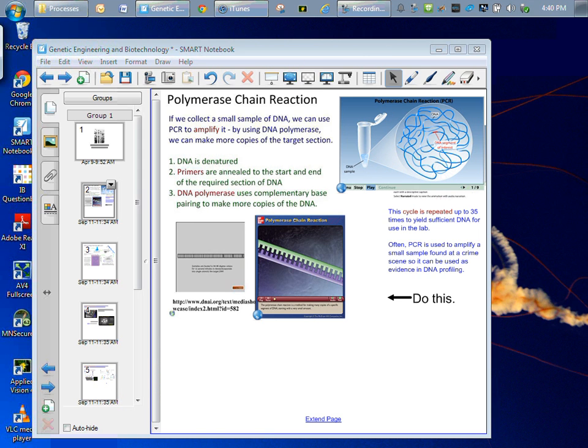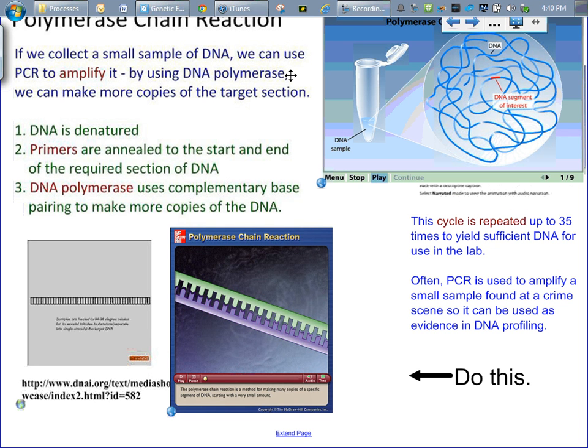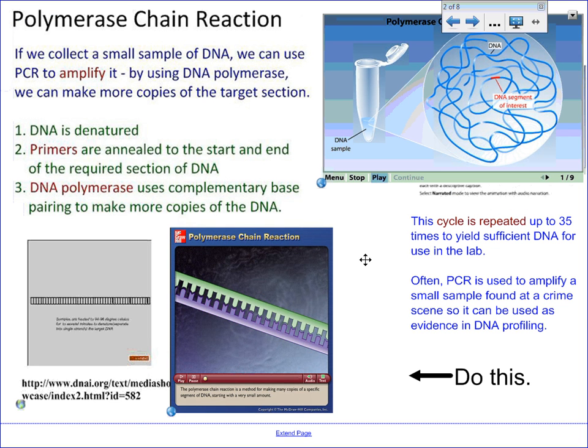After a few rounds of this doubling process, we can have millions of copies of the gene of interest. That's called the polymerase chain reaction, and it's a technique that is used to make more DNA, or used in forensics and crime and things like that.